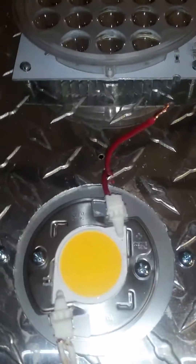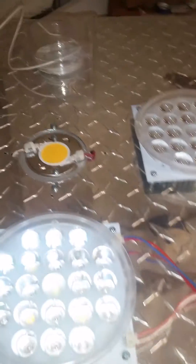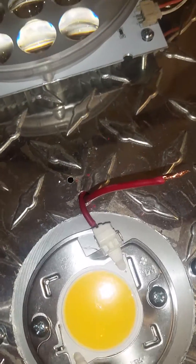One wire has to go to each cob in tandem. Start from the back corridor, work to that one, work to that one, and then work to that one, and then the wire off that one will go to the driver. Make sure you take a pair of pliers when you're putting these in the holder and push them in there real good so they get a nice snug and tight fit.